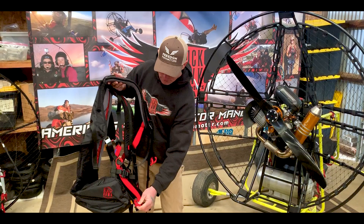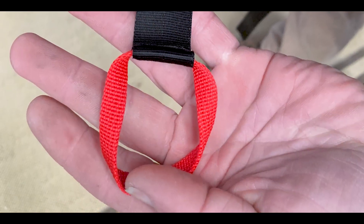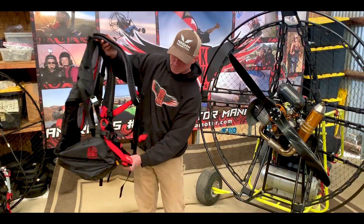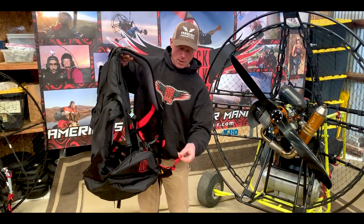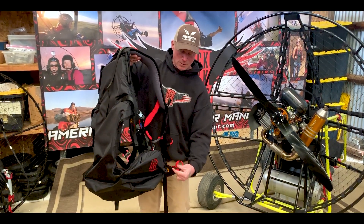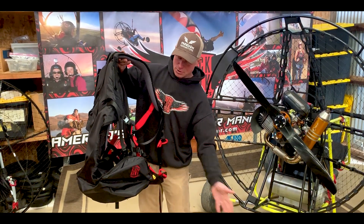On all the straps we've got really nice big clear loops that you can grab. This is for your leg extension coming out, so you can easily pull this in and you can easily flip the buckle here and it just drops back out.